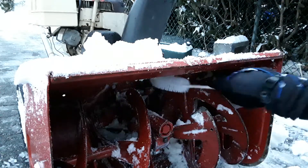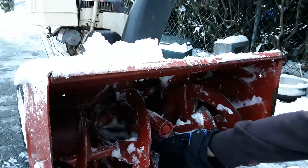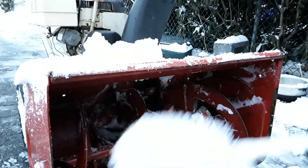Every time I start my machine up, I oil all these joints. I don't oil them now because they're full of water, but I'll do it before I start snow blowing next time.